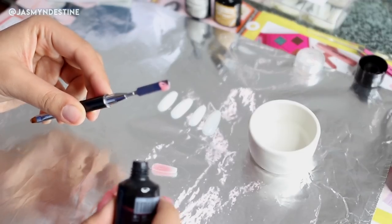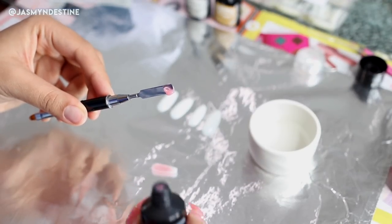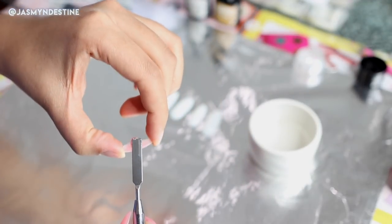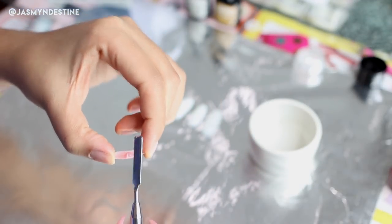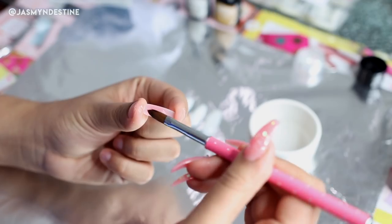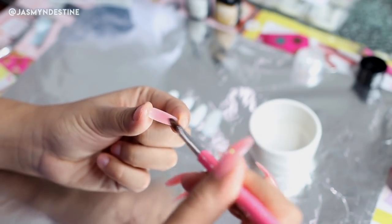Then I'm going in with a little bit more of the poly gel and applying it to the center of the press-on nail, because I want to really build up the apex of the nail to have a bit more support so that it doesn't break off at any point or lift.